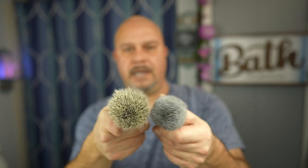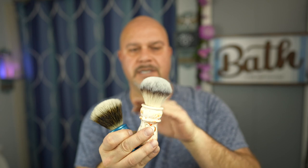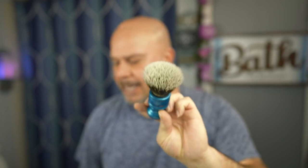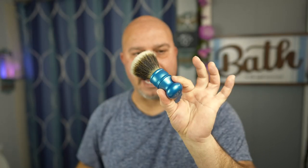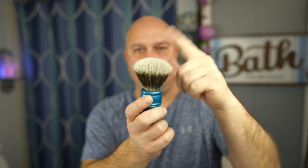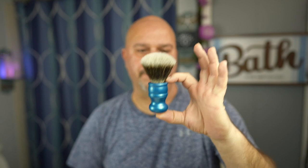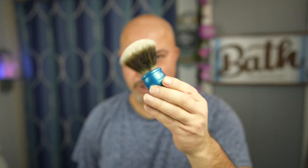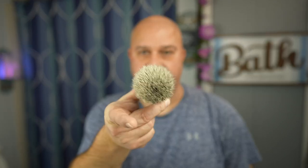Knot size should be measured by the fibers in the head, not the diameter where it's seated — to me that's what makes the difference. This 28 millimeter knot isn't even as big as the 24. Knot size doesn't mean anything if it doesn't have as many fibers in it. The cool thing about this adjustable brush is you can put any knot you want in their system — if you want to try a $50, $60, $70, or even a $200 knot, you don't have to buy a whole new porcelain or ivory handle. These should be flying off the shelf. It's a rabbit hole, but in the long run this is going to save you a ton of money.